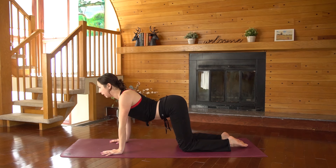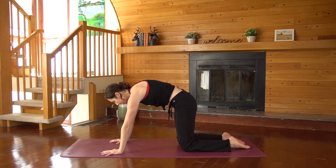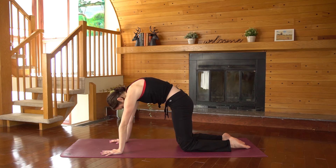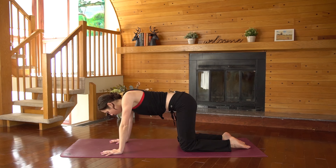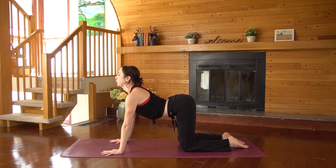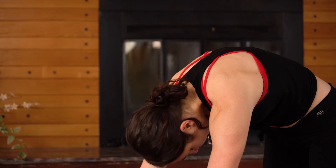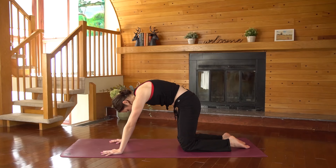As you inhale, drop your belly, lift the gaze, curl tailbone up. Exhale, round your spine, chin to chest, drop your head. Keep going here through these two movements with your breath, really emphasizing the stretching of the front of the belly, getting into those abdominals and also expanding and broadening through the upper back.